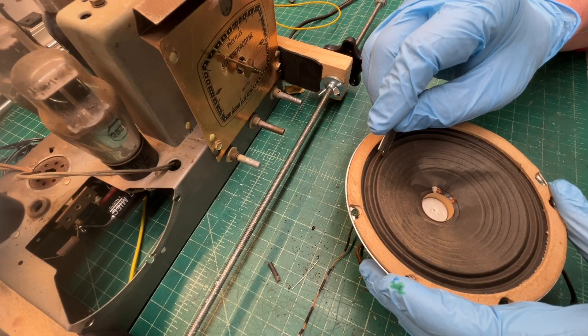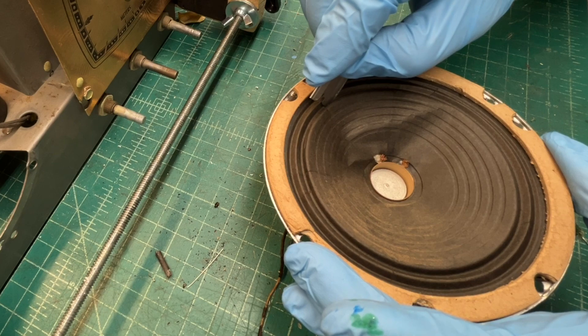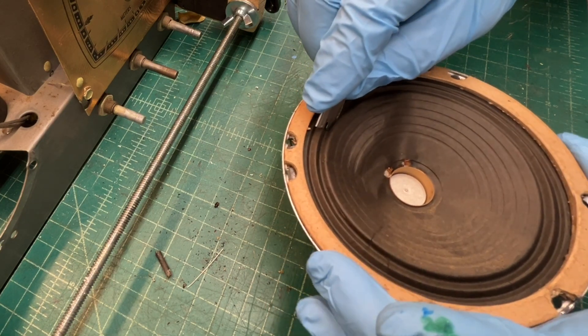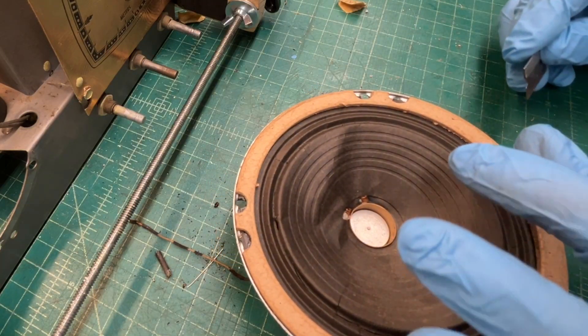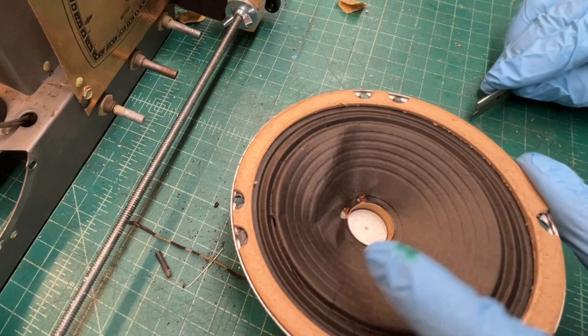I'm going to see if I can save the surround, but this thing is extremely dry. That surround is really dry — probably not even worth trying to save.